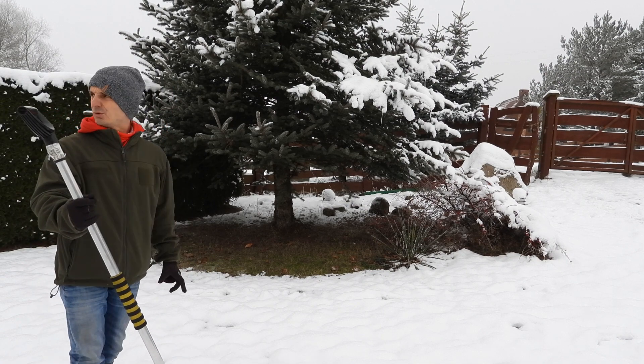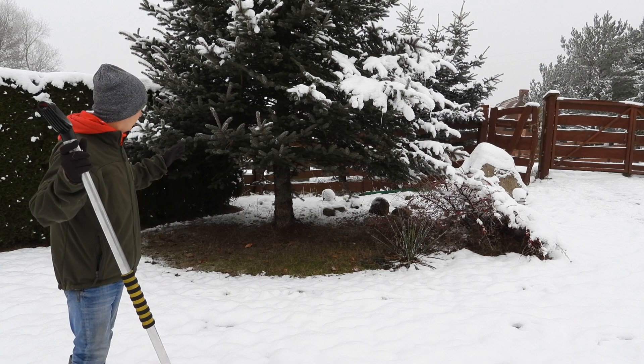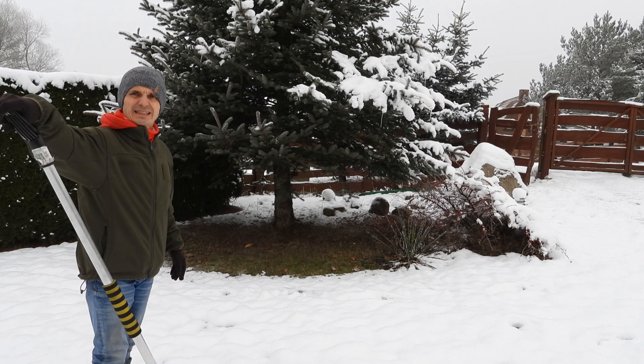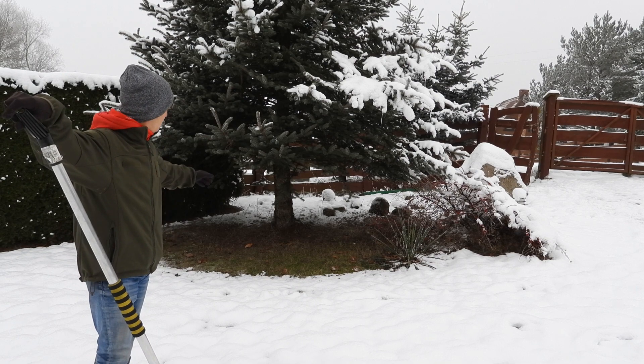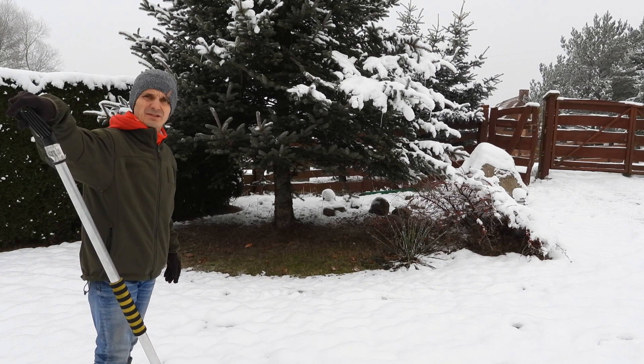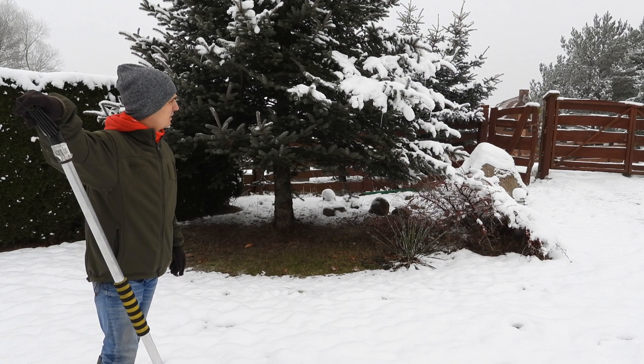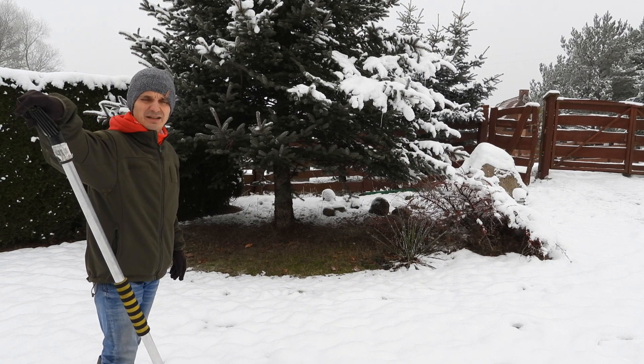I mimo że ten śnieg powoduje, że ta ziemia jest nawadniana, to w tym miejscu jest sucho i na wiosnę tu będzie sucho. A jeżeli Wam na takich miejscach zależy — ja na przykład tutaj w tym miejscu mam, na wiosnę wychodzą mi krokusiki takie małe. No i chciałbym, żeby one w miarę rosły, a jest tutaj za sucho.